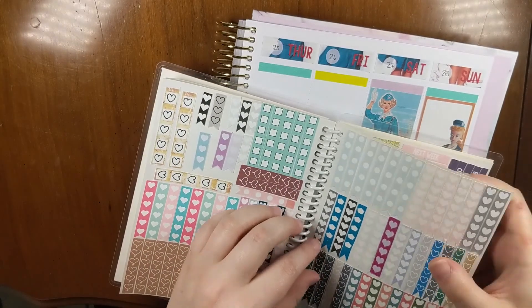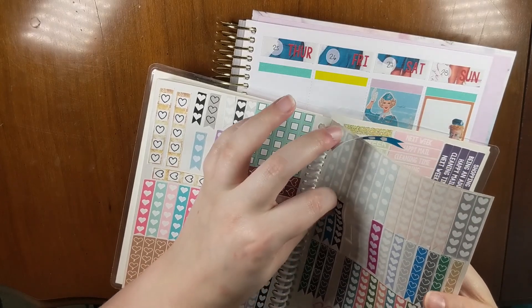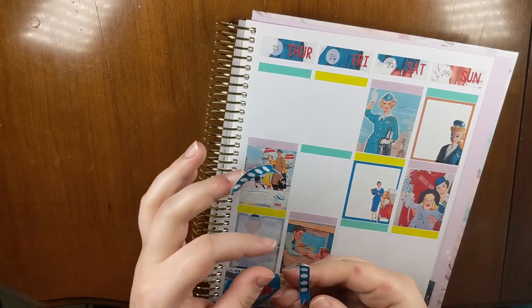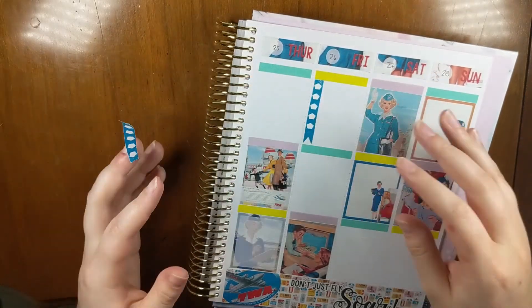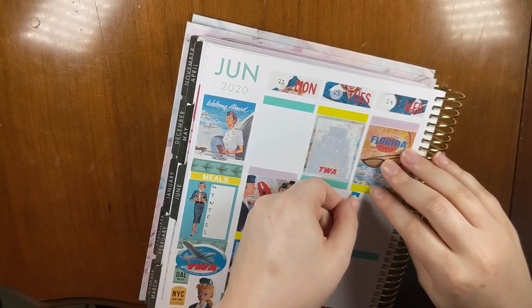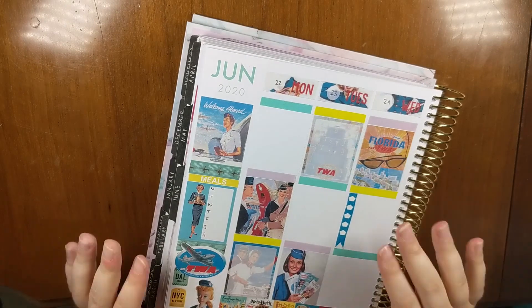In my leftovers I have these two blue/turquoise color checklists, and I'm going to put these on Wednesday and Friday since there's no full box on those days. There we go, all done.